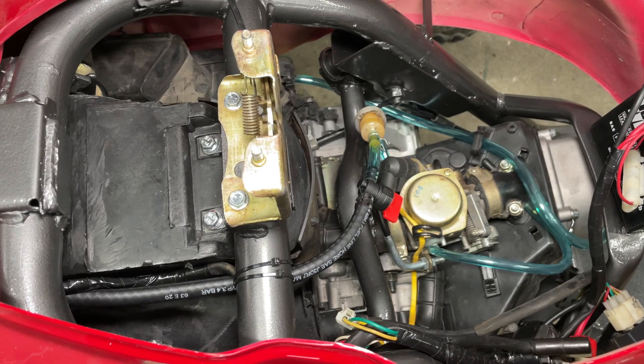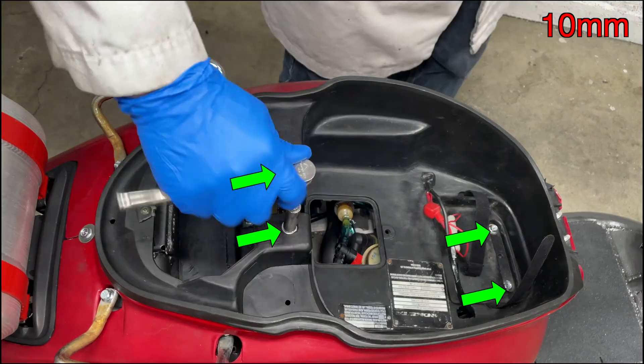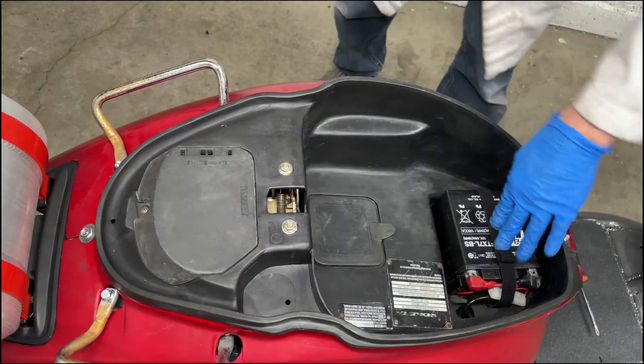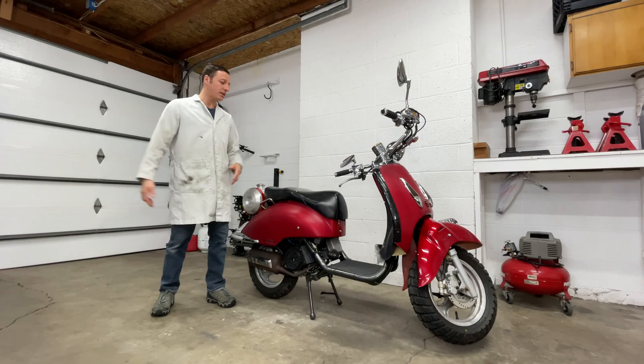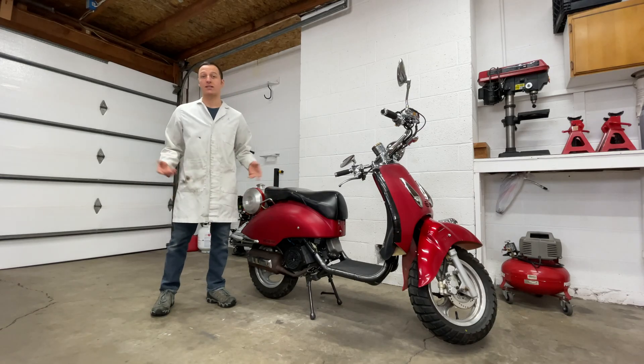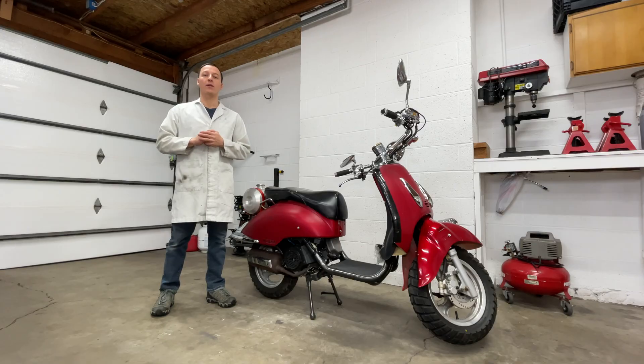It runs and doesn't leak gas — that's great. Finally, the seat compartment and battery go back in. Removing the engine from a Chinese scooter is actually very easy once you get past all the plastic stuff. Thanks for watching and remember to check out my other scooter repair videos.